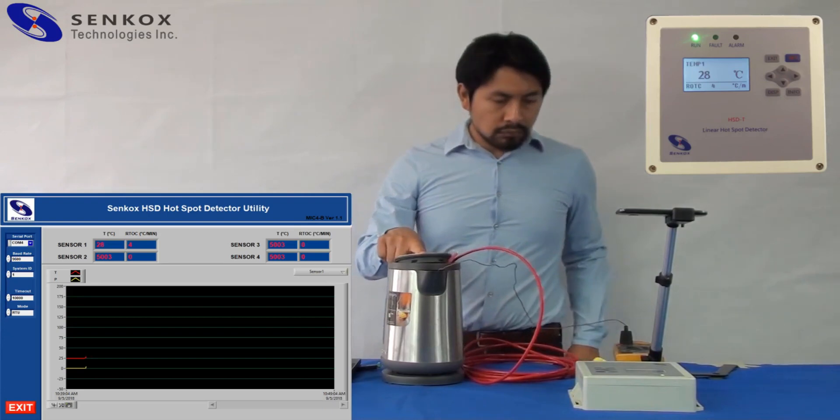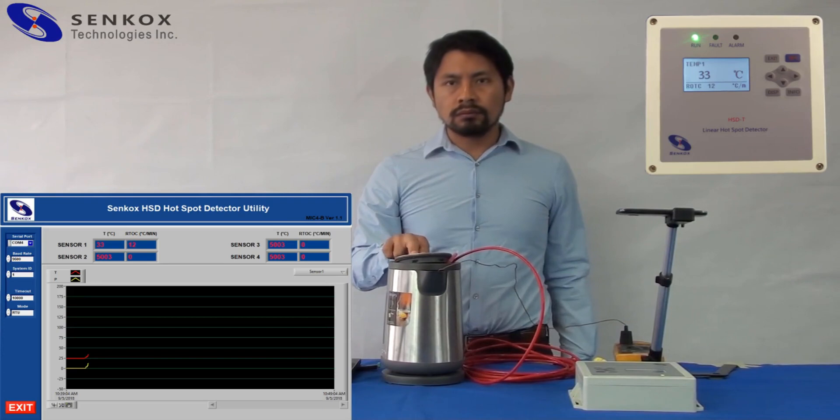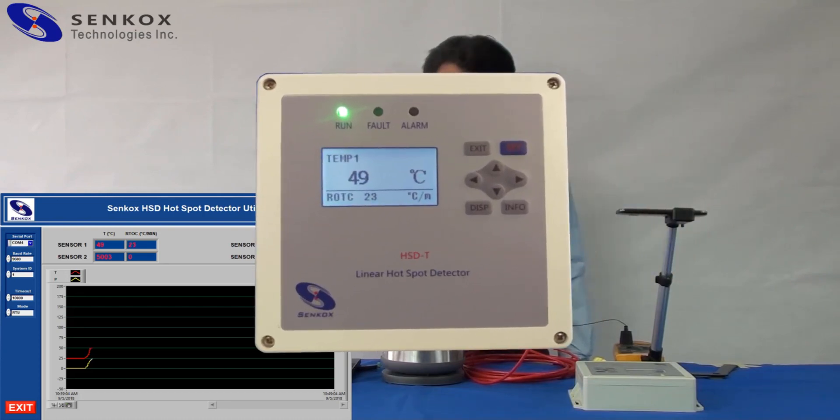You can set the alarm temperature at any value from negative 40 to 260 degrees Celsius. Now you can see on the DEQ module that the alarm got triggered because the temperature is above 60 degrees Celsius, also indicated by the red LED light.